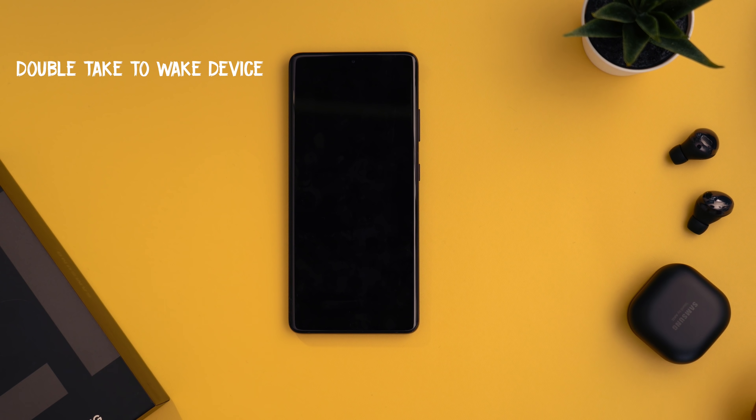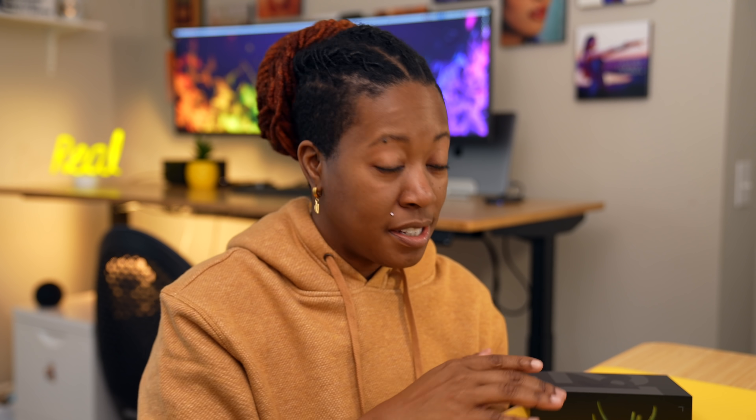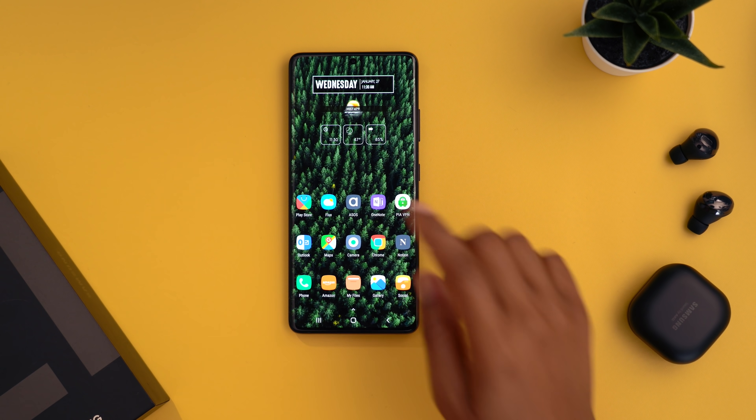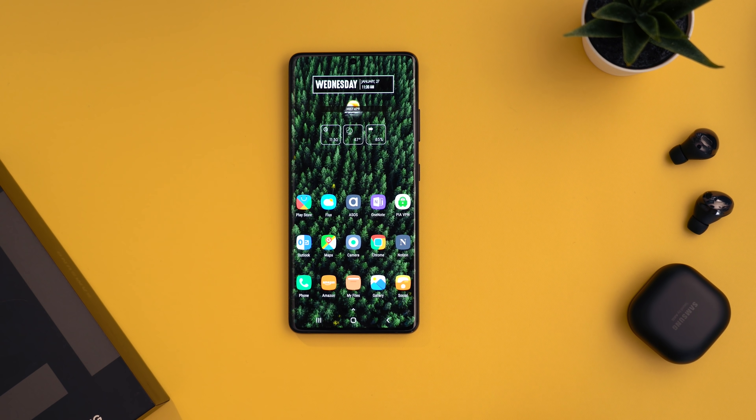You can quickly lock and wake your screen by double tapping on your home screen, then double tapping again to wake it up. Note that this doesn't work with a custom launcher — unless double tap is a feature within that launcher, it won't function.